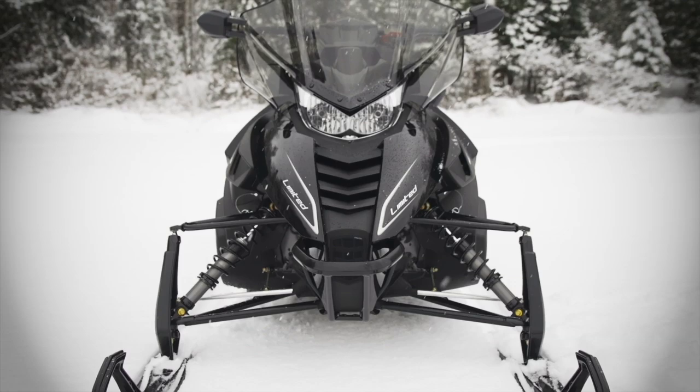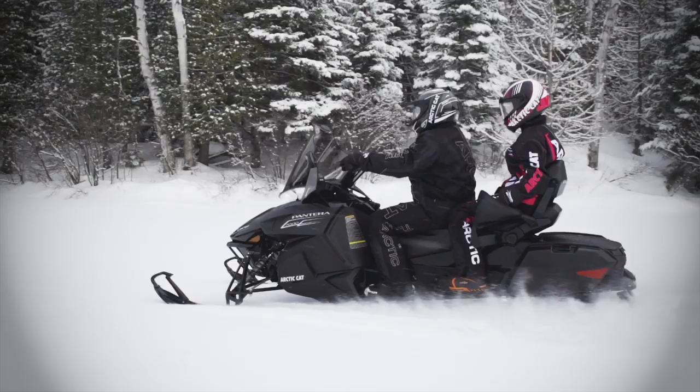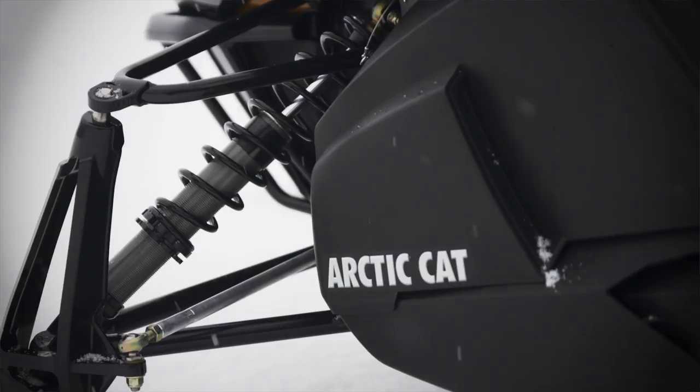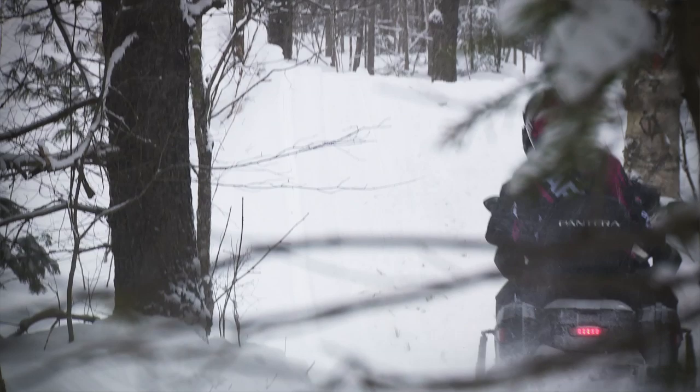We chose a 146-inch skid frame for the Pantera — it gives a nice length to span the bumps, good traction, and easily carries two people along with the extra fuel capacity and cargo. The slide action rear suspension acts very well in that frame, giving the plush ride touring customers expect. We did not compromise handling — with the 146-inch slide action suspension, Pro Tour chassis, and Arctic Race front suspension, we have razor-sharp handling, and that extra length doesn't inhibit cornering or maneuvering at all. With all this information plus the Polaris feature, you can see that 2015 is set to be a huge year for snowmobiling.